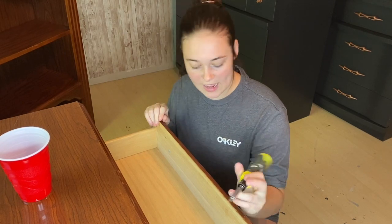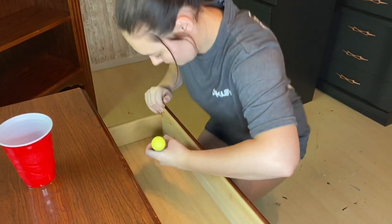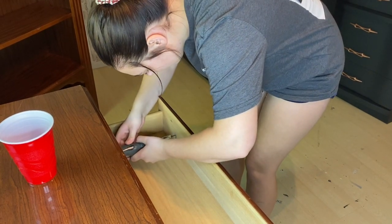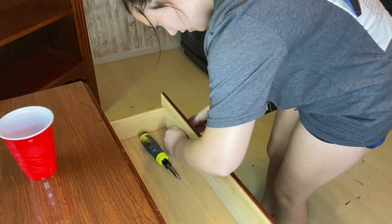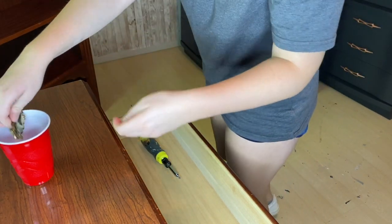We're going to remove the hardware now. There's not that many pieces so it should be pretty quick. As always, I'm putting it in a cup just to keep it all together.